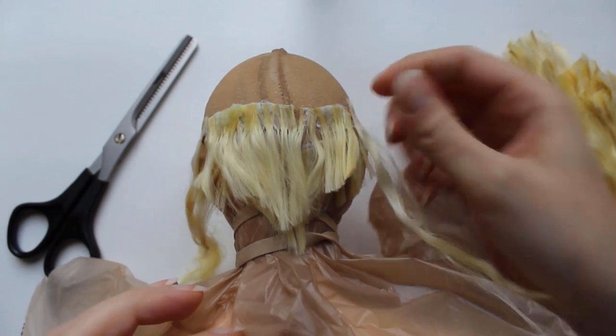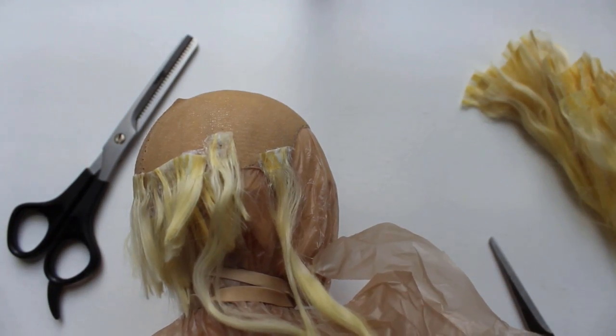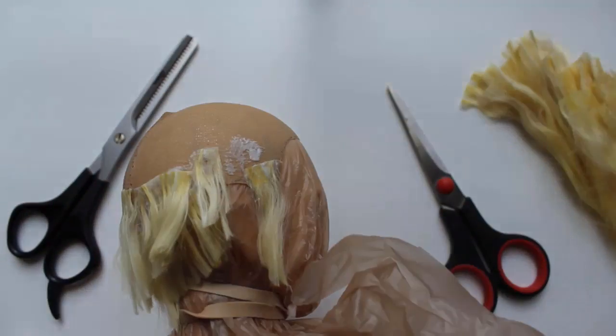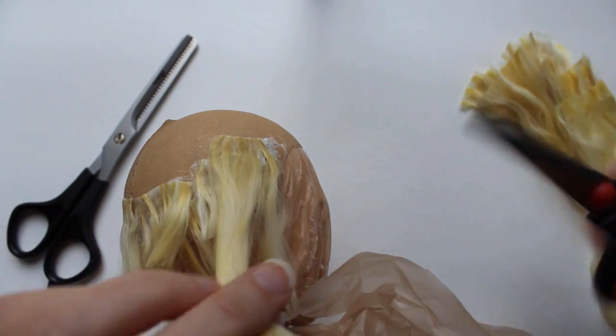I want this wig to lay pretty flat, so I space the wefts apart a good bit. You don't have to use wefts when making wigs — you have the option of gluing the fibers straight to the wig cap, and I'll use that method to fill in some spaces later on, but I usually like starting with wefts first just because they're more forgiving of mistakes.